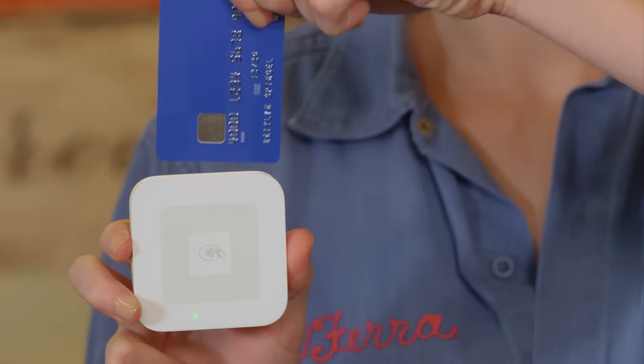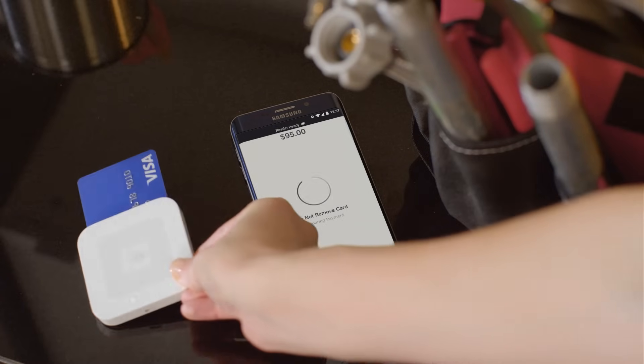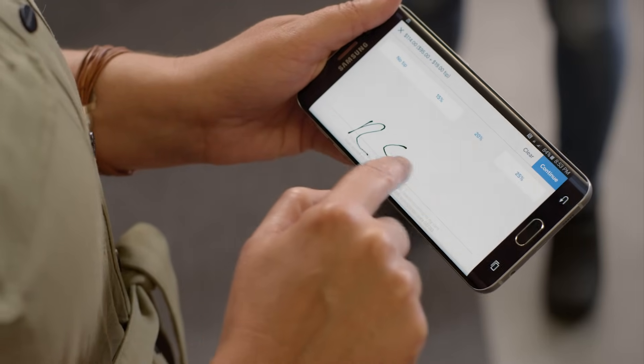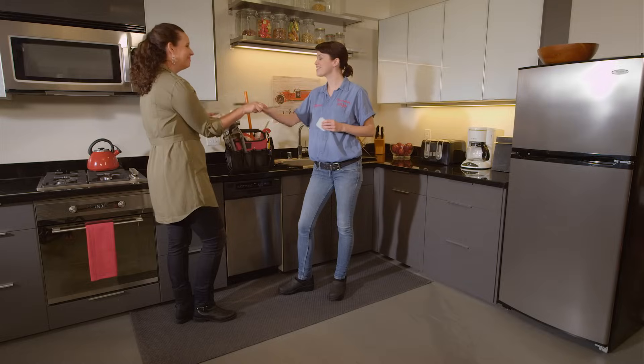To do this correctly, insert the chip card into the Square Contactless and Chip Reader, chip side up. Make sure the card remains there for the duration of the transaction. The reader and register continue talking to each other, making sure the card is genuine. Your customer can select a tip if she likes and sign. Once you see the check mark, you're all set.